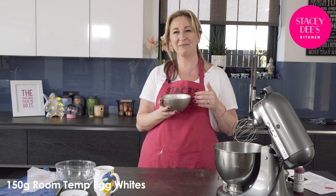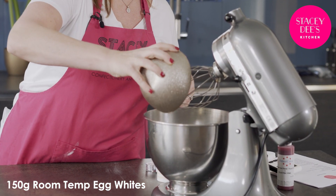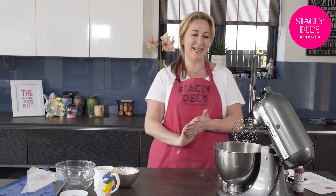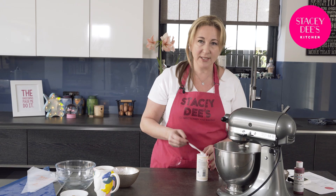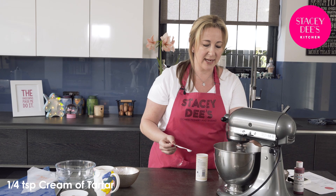I'm going to put 150 grams of room temperature egg whites into my stand mixer. It's squeaky clean — it's very important when you make a meringue to make sure your stand mixer is squeaky clean. I'll put this on a slow speed. What I want to do is just get the bubbles to develop in the egg white. I can see some nice bubbles, so now I'm going to put a quarter teaspoon of cream of tartar in there — that will just stabilize the meringue.